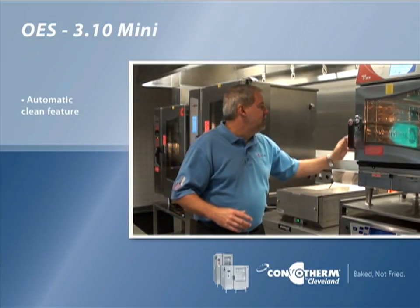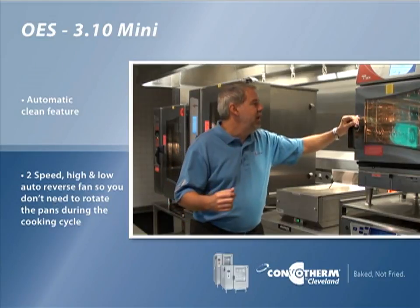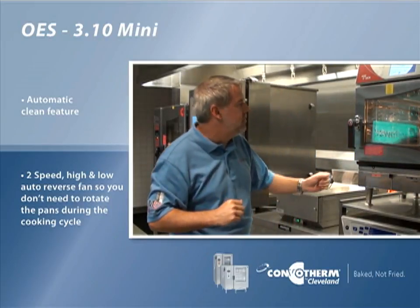This unit also comes standard with a two-speed fan — high and low speed — and it auto-reverses so you don't have to rotate your pans and put them back in the oven again.